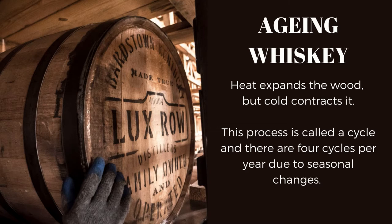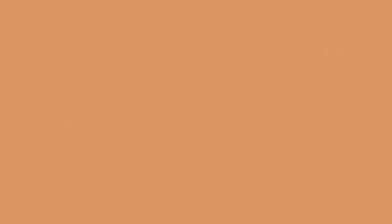One of the best examples of barrel picking is Rebel 10 Single Barrel. This expression is a true winner, collecting awards from 2017 with the double gold medal at the San Francisco Spirits Award, followed by the platinum medal at the SIP Award 2018, the Whisky Magazine World Whisky Best Kentucky Single Barrel Bourbon 2020, and the World's Best Single Barrel Bourbon in the same year. In 2021, it won Best Kentucky Single Barrel Bourbon two years in a row. John Rampe personally handpicks the barrel from the warehouse — but why choose American oak?